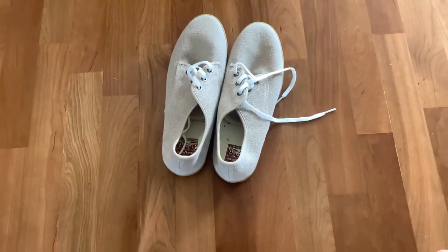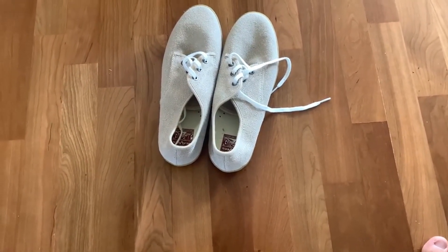Cannot recommend them highly enough. If you're in the market for some new shoes, I think these are fantastic ones to get. Enjoy.